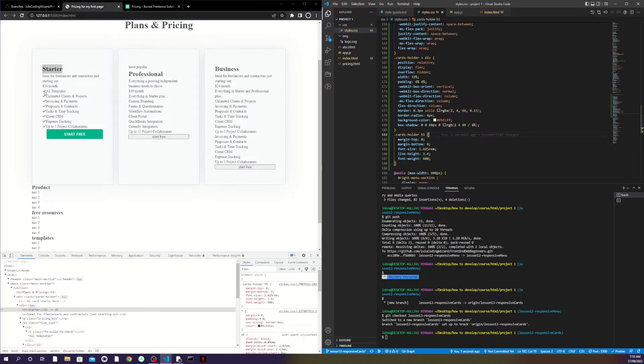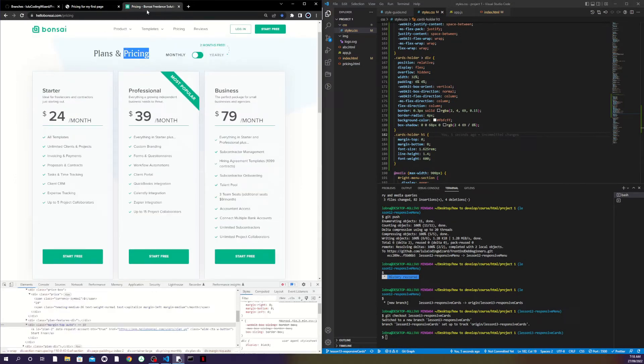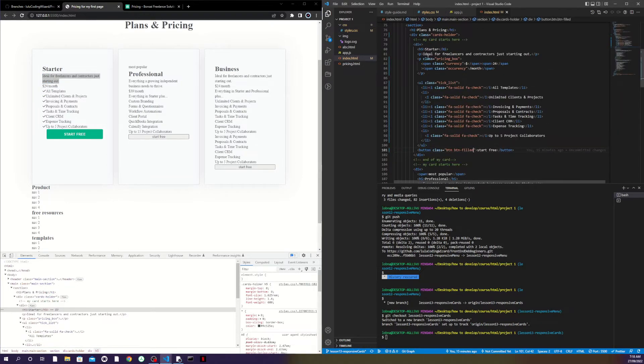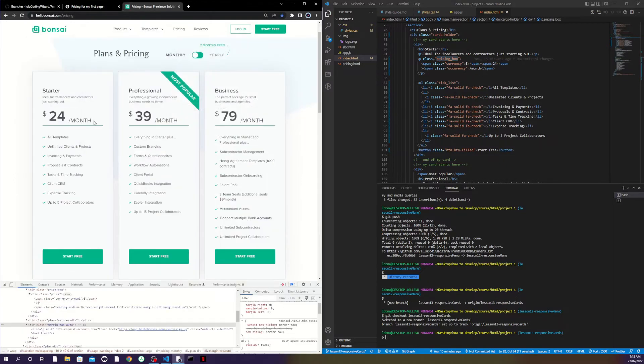Now I'll jump to the pricing section. I added a class to the paragraph and the dollar sign — a specific class called 'currency'. The number I left as-is because it takes the full size styling of the pricing box. Then for the 'monthly' text I gave it a different class as well so I can target and style it separately.